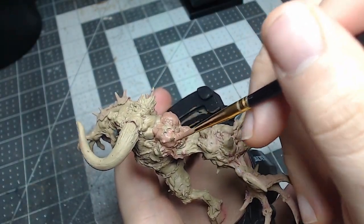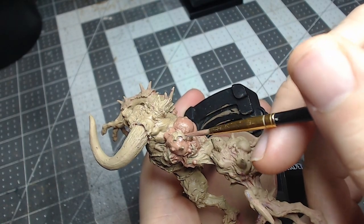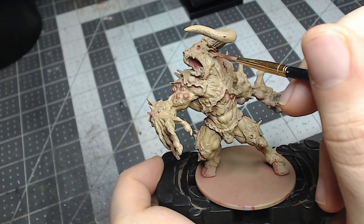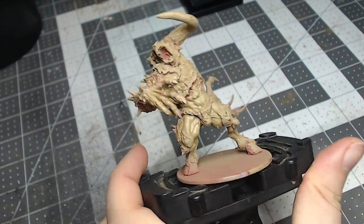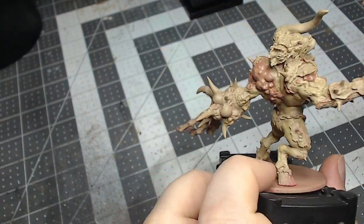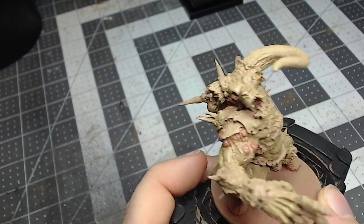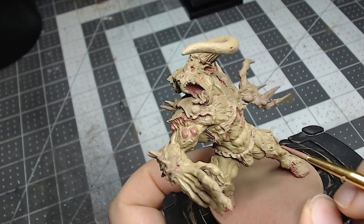I also add this color all over the left arm as well as the left arm's hand. That's where it seems like the infection has spread and transformed the most, so we want that area to look as red and inflamed and infected as possible.